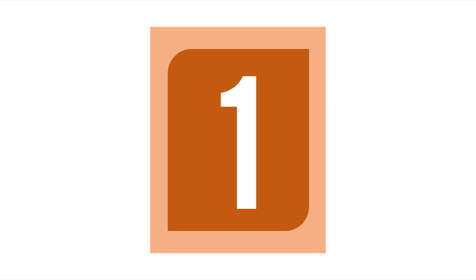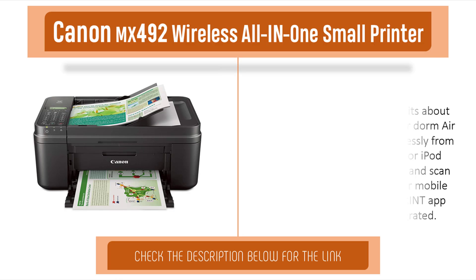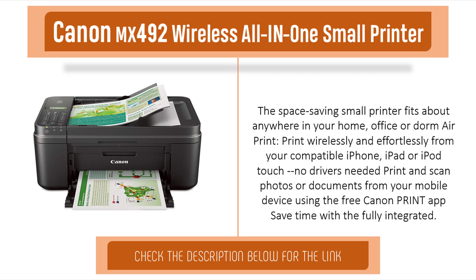Item number one is the Canon MX492 wireless all-in-one small printer. The space-saving small printer fits just about anywhere — in your home office or dorm. AirPrint lets you print wirelessly and effortlessly from your compatible iPhone, iPad, or iPod touch. No drivers needed — print and scan photos or documents from your mobile device using the free Canon Print app.